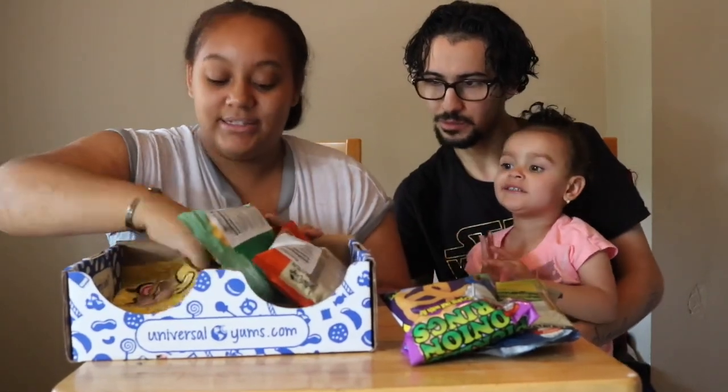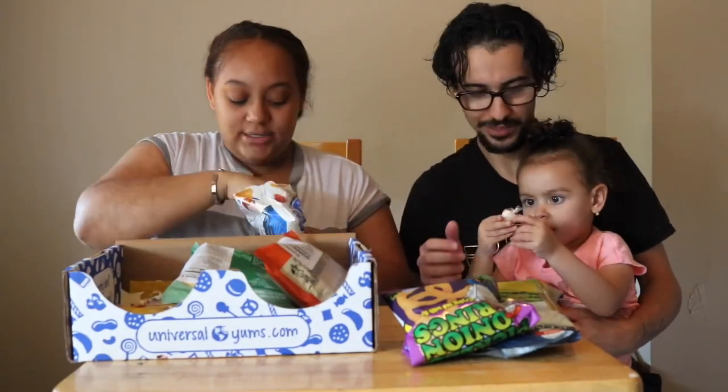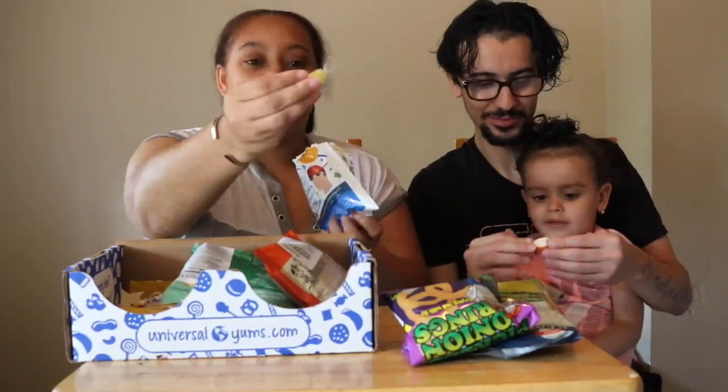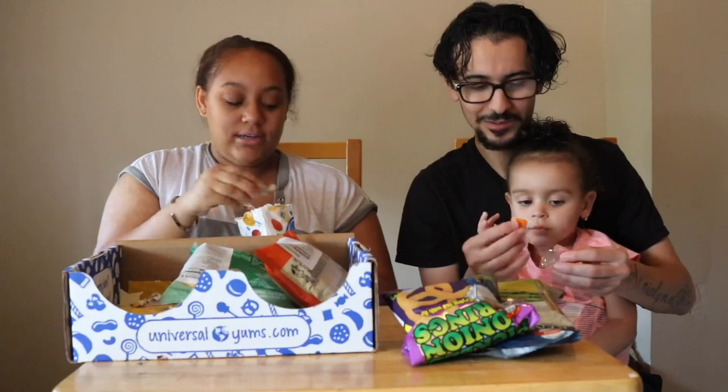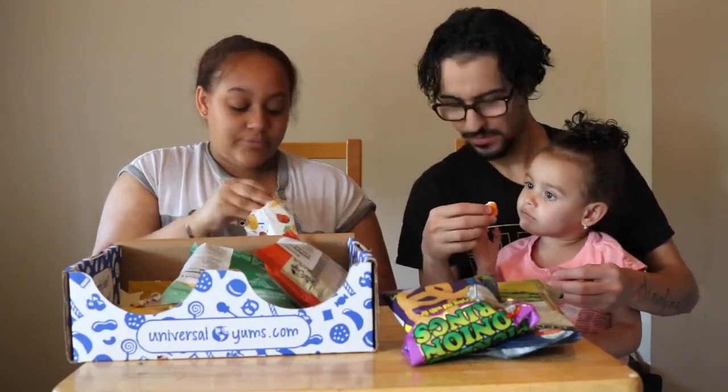Let's pick these — the yum bag. They have like different things in it. They have this — I don't know what this is — and then like these little candies that they give you at like birthday parties.